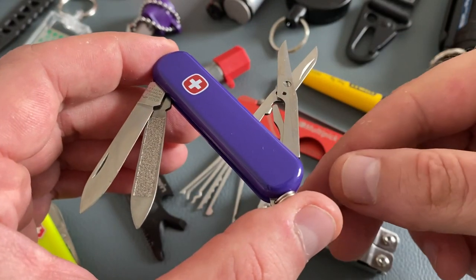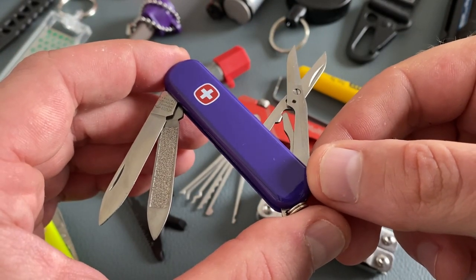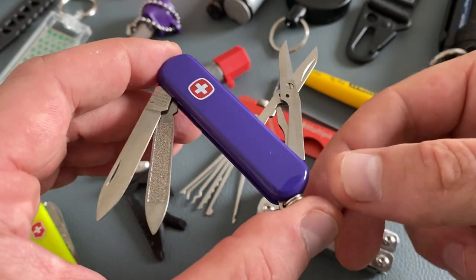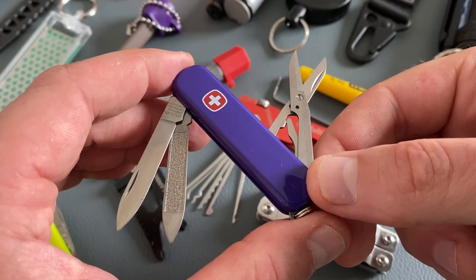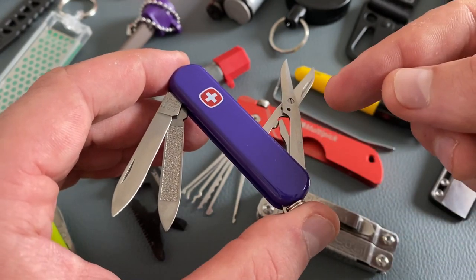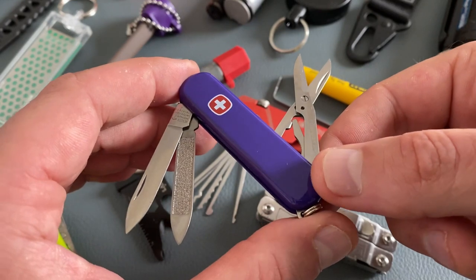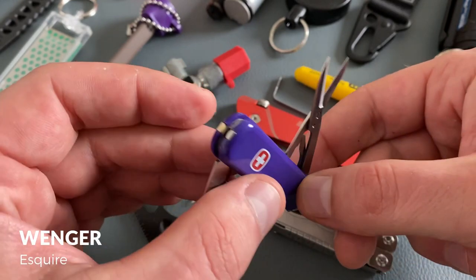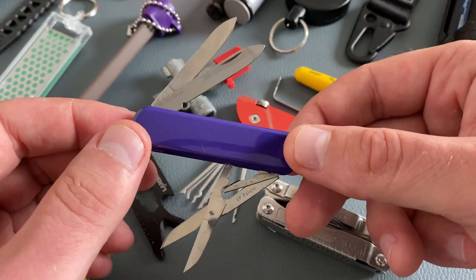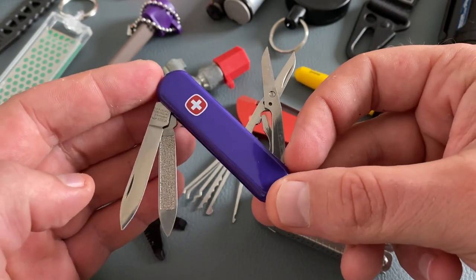Staying in Switzerland, we come to the next Swiss Army knife — the Wenger Esquire. This model is a little bit bigger than the Victorinox Classic, but the tool set is very similar: a blade, scissors, a nail care tool, a keyring, tweezers, and a toothpick. Like the Victorinox Classic, the Wenger Esquire is discontinued.